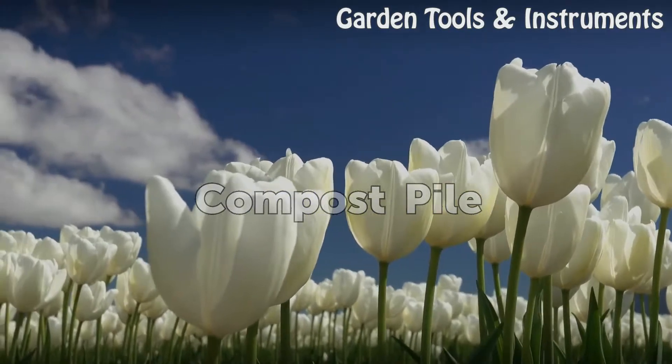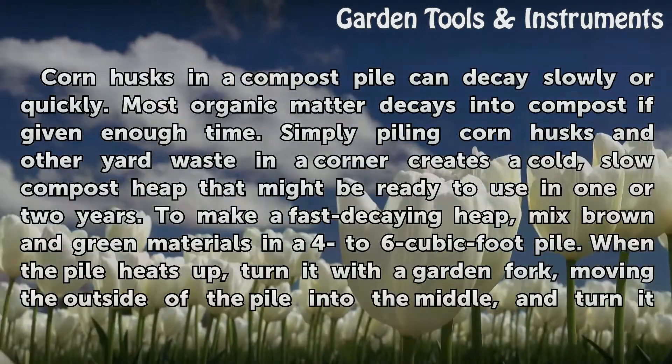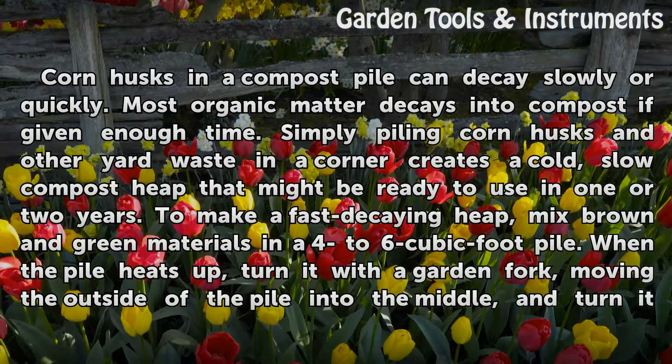Compost Pile. Corn husks in a compost pile can decay slowly or quickly. Most organic matter decays into compost if given enough time. Simply piling corn husks and other yard waste in a corner creates a cold, slow compost heap that might be ready to use in one or two years. To make a fast-decaying heap, mix brown and green materials in a 4 to 6 cubic foot pile.